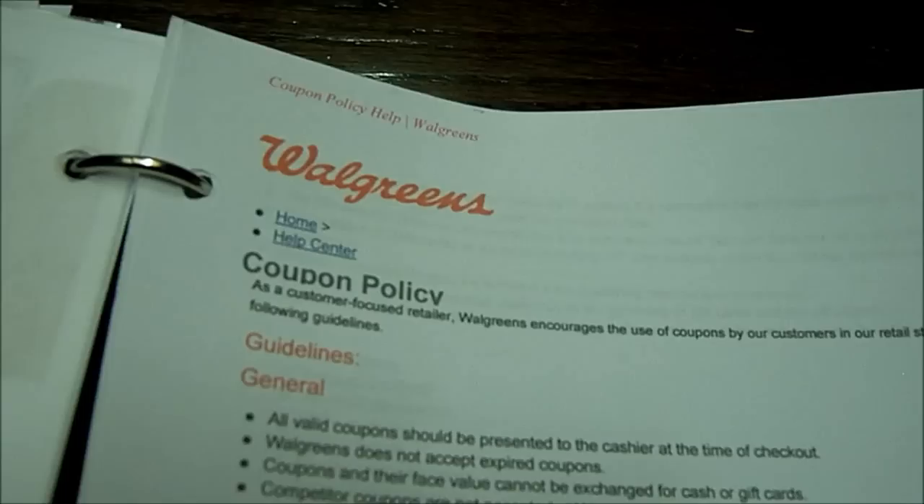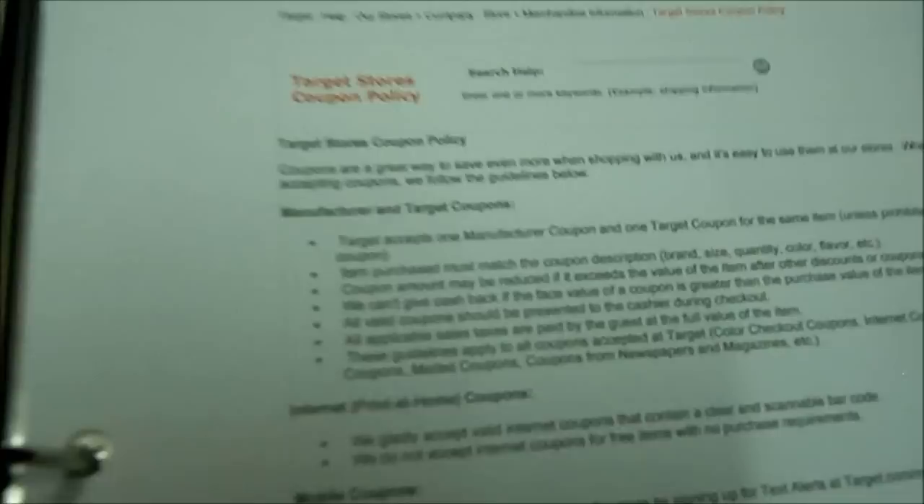This tab over here is coupons. I keep all the coupon policies for the stores I shop at — this is Walgreens, that is Walmart, and Target. In here all the coupons are broken down into categories, so when I'm doing the menu plan I can go to the back of the book and pull out the coupons that I need. They're in these baseball card organizers. That's pretty empty right now because I have not been doing it.